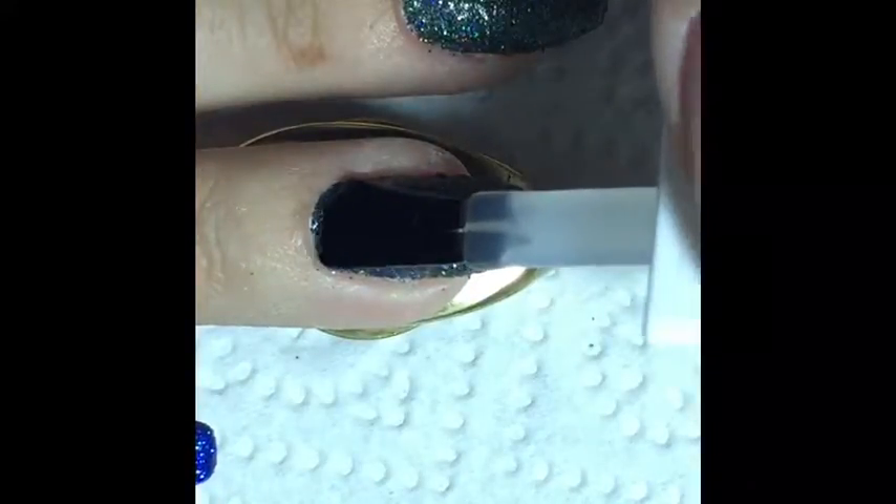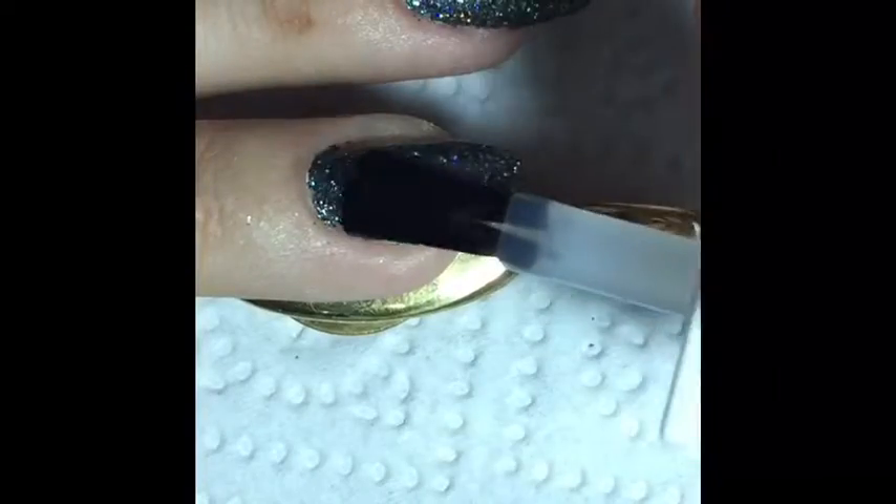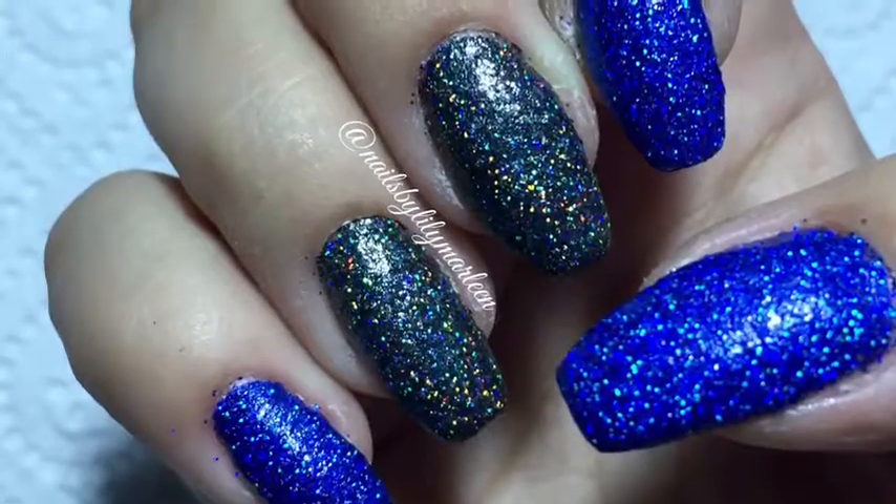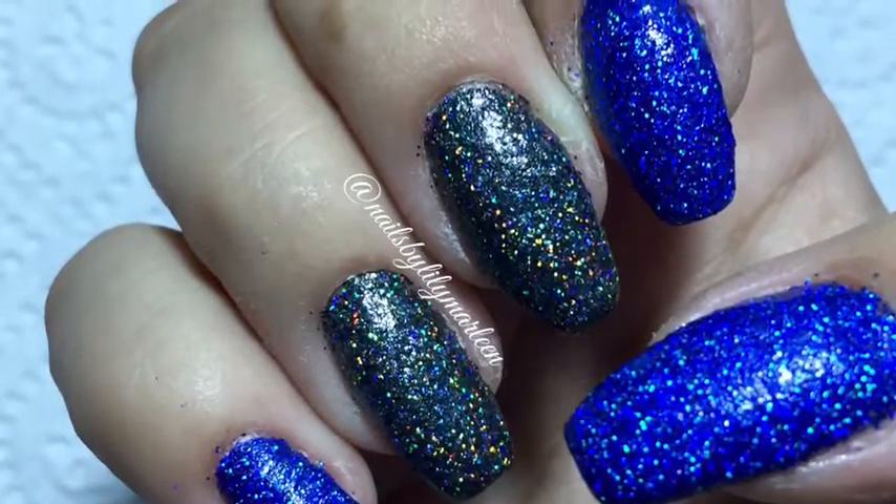After I finished cleaning all my nails I put on a quick dry top coat on all 10 nails. And here is the halfway finished manicure.